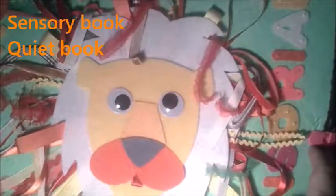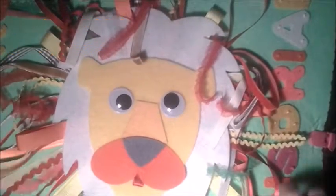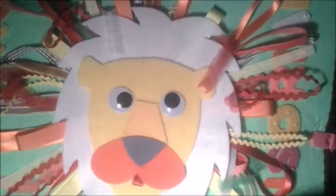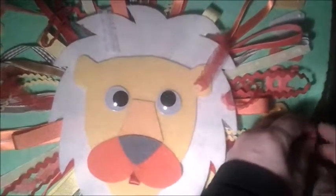Sensory books are great for small children and also for children with special needs — not only to explore textures, like all kinds of ribbons on this cover, but also to play games and be involved in other activities. For instance, this one is just for fine motor skills and coordination of fine motor skills.